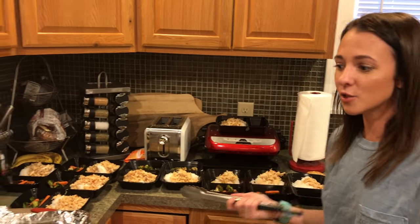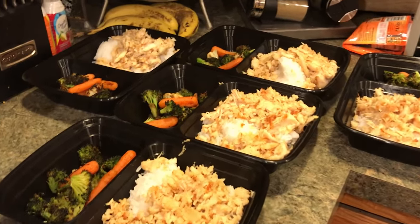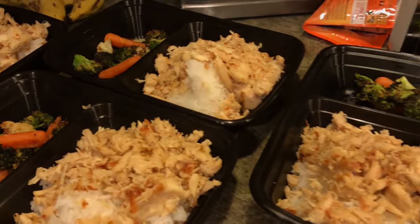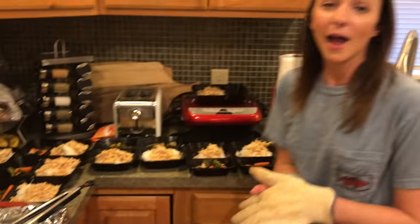This is your meal prep for dinner or lunch, whatever you want it for. If your grocery store doesn't have frozen pulled chicken, you can do pulled turkey, rotisserie shredded chicken, or make it in the crock pot - lots of ways to do it. I hope you guys enjoyed the meal prep video. Stay tuned for a breakfast prep video with breakfast bowls that are so good. That will be coming soon. I love you all and I'll see you in the next video.